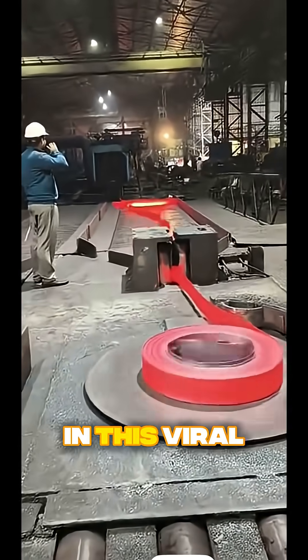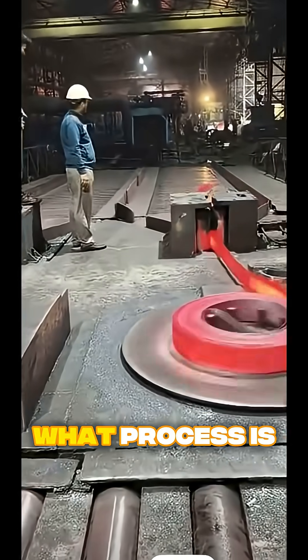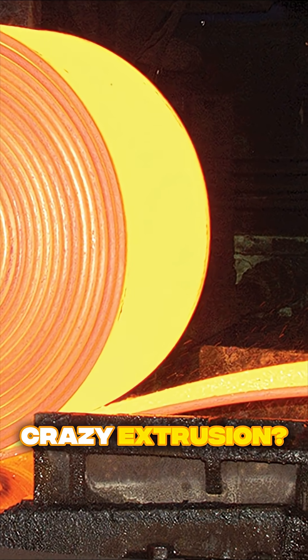What's actually happening in this viral factory clip? Everyone keeps asking: what process is this? Is this tin, aluminum, or some kind of crazy extrusion?